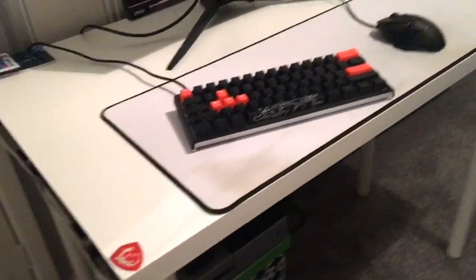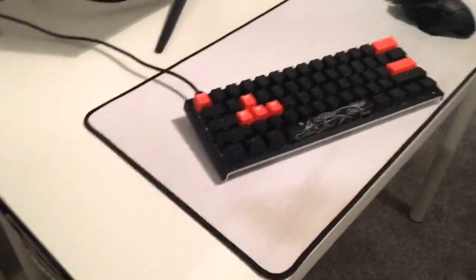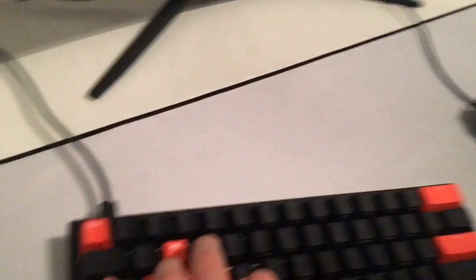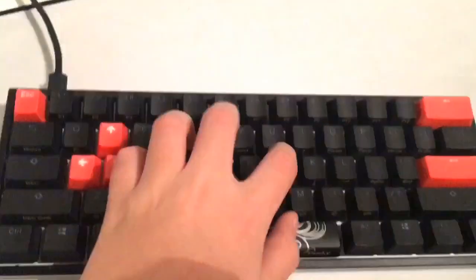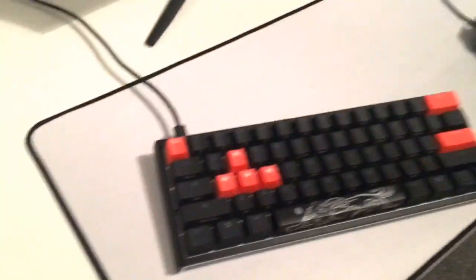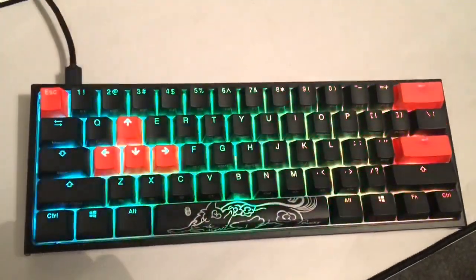My table is from Ikea — a really cheap Ikea table. This is the Ducky One 2 Mini keyboard. There's an MSI sticker on it from my monitor. Here's the keyboard with the RGB lighting.